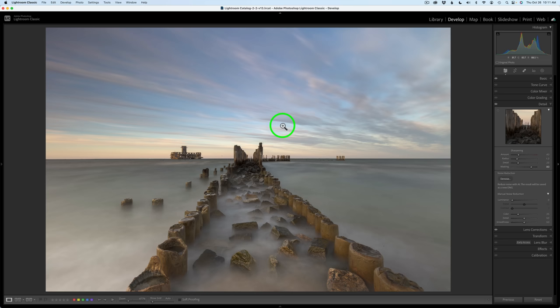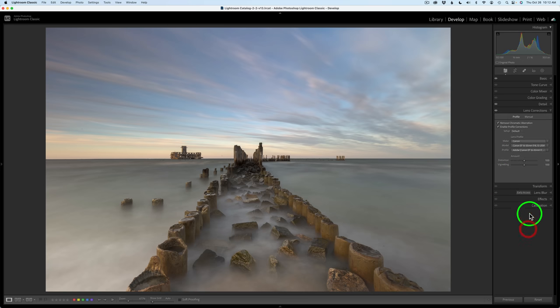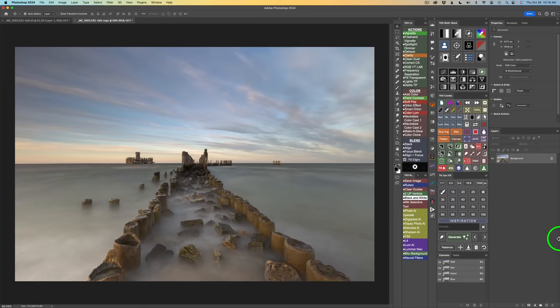As always, I start out in Lightroom and I don't do a whole lot of editing. I use the linear profile for Sebastian's camera, a Canon 60. I basically just click on Auto, and then the blacks were clipping slightly so I pulled the black point to the right just a little bit. For detail, I'm using a slight amount of sharpening. This was shot at ISO 100 so very minimal noise — I'm using a little bit of color noise reduction. Under lens corrections, I always use Remove Chromatic Aberrations and Enable Profile Corrections. And that's all I do in Lightroom, then we send it into Photoshop.